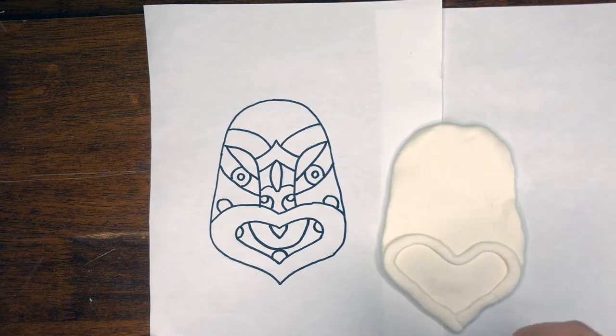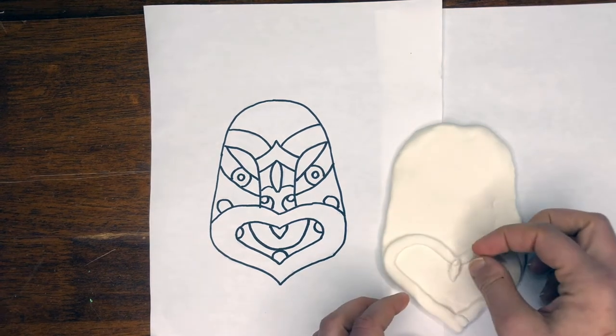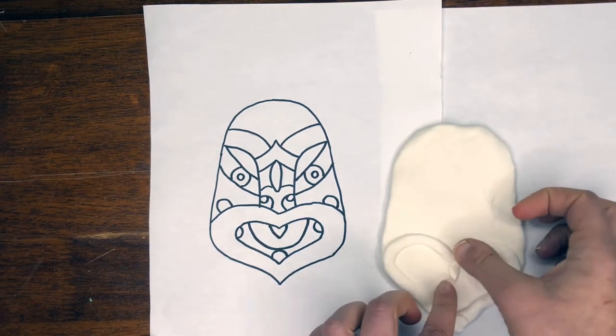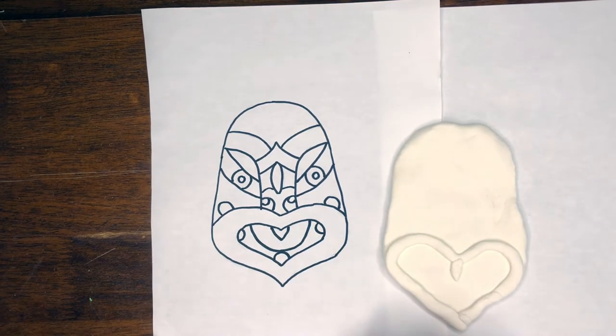Now with this little bit I'm going to add the tongue — it's going to come to a V, so I'm just pinching it and putting it right there. And now I'm going to do this U-shape.